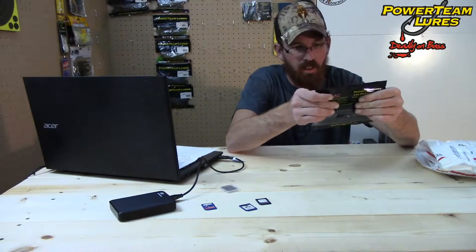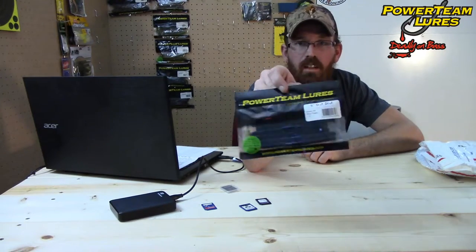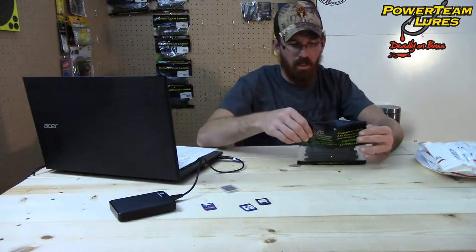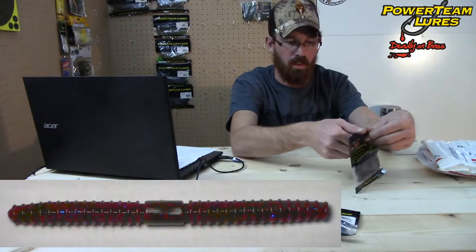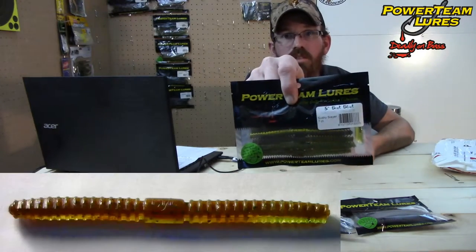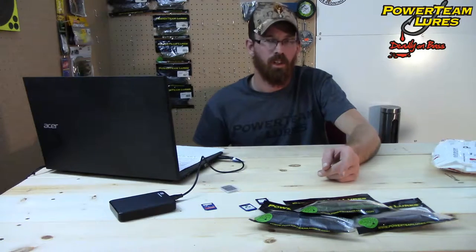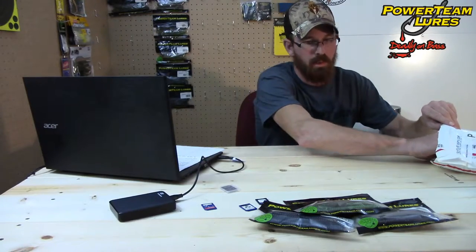We have a pack of five inch six sticks. These are black with blue flake. And of course, all the packs come with a little tube of hog tonic. Here's another one — Green Pumpkin, Grape Swirl — and one more of the six sticks, this is Susky Slayer. The seven packs of the five inch six sticks will cost you $4.59, and a 25-count pro pack will run $10.99 a piece.